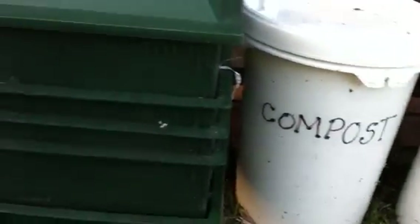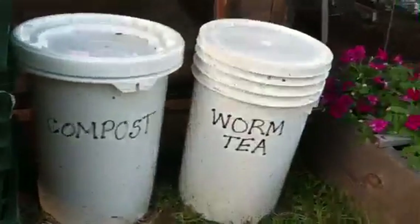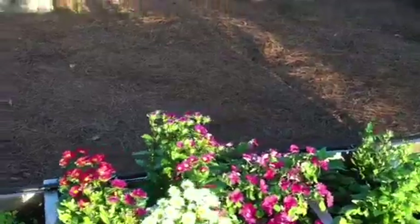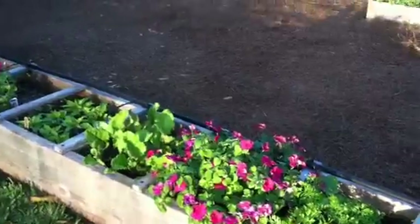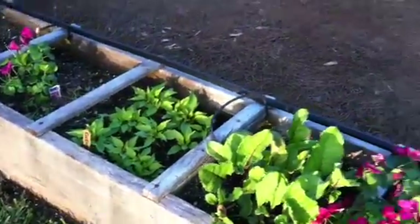We do a little worm composting, have our compost ready for each time we replant and use the worm tea to fertilize. This box has flowers to beautify the garden, and we have some started carrots, beets, and radishes as we enter in.